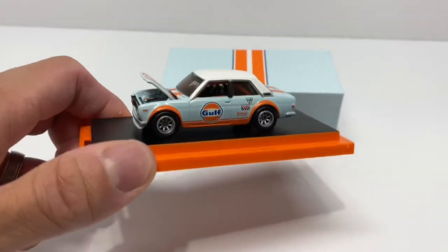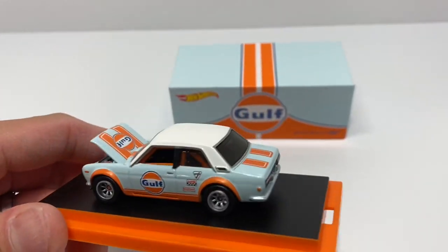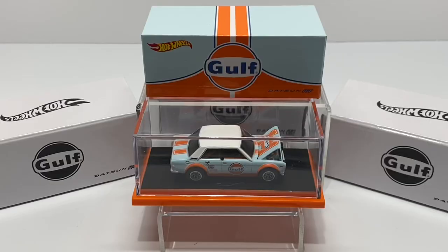It doesn't have a sticker, and I'll admit I was one of the first few to be pretty upset about that as well. But again, just look at the model — the attention to detail, the acrylic case, the premiumization that Hot Wheels and Mattel put on this car. No sticker, no problem.